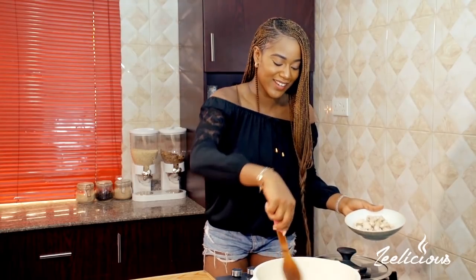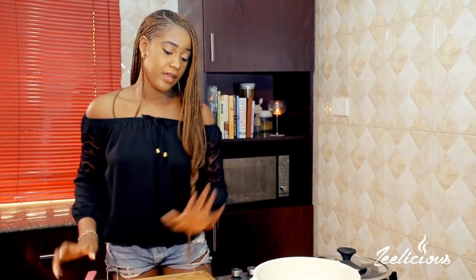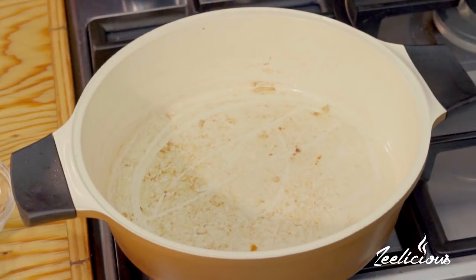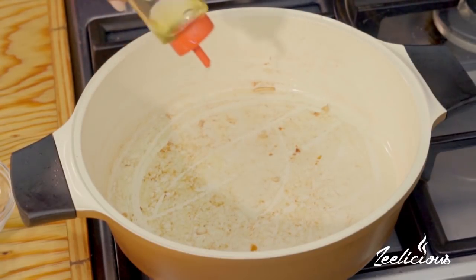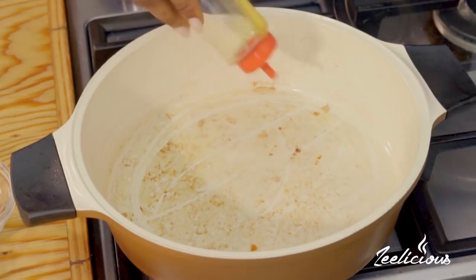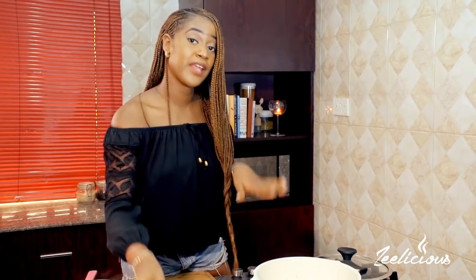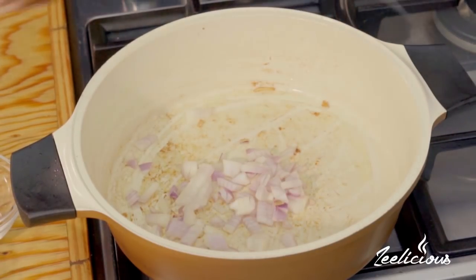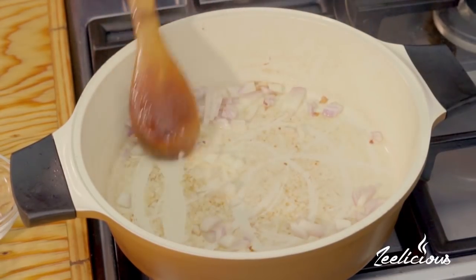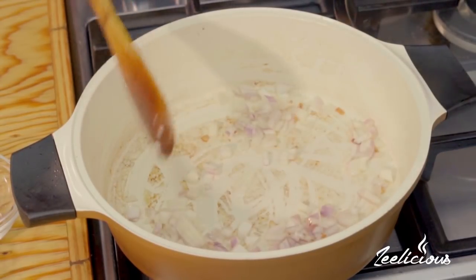In the same pot, you can see all of the flavor at the bottom — I'm going to wake that up right now. There's oil in the same pot, but I'm going to drizzle another two tablespoons of oil. You can use canola oil, vegetable oil, or olive oil — in this case I'm using vegetable oil. Into this oil I'm going to add some chopped red onions, give it a quick stir, and set my heat to medium low so things don't burn quickly.